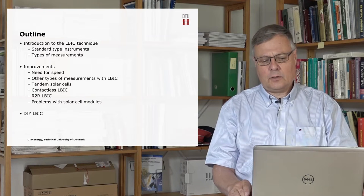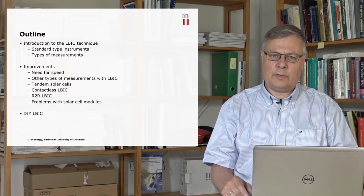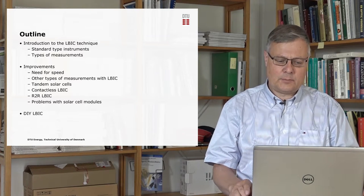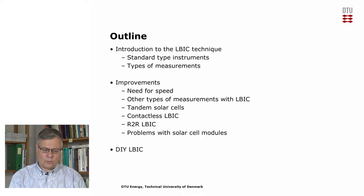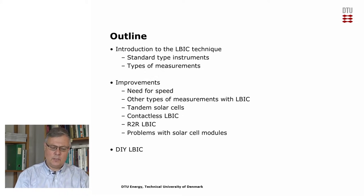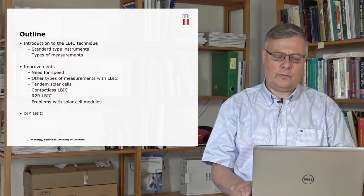We have developed a contactless technique for ELBIC. Normally you would use direct electrical contacts with alligator clips, but we have made a contactless instrument also. And this, together with the increase in speed, has enabled us to build a roll-to-roll ELBIC. This is very useful for organic solar cells, which are produced on rolls of foil, where we can use this technique to monitor the production of the solar cells.